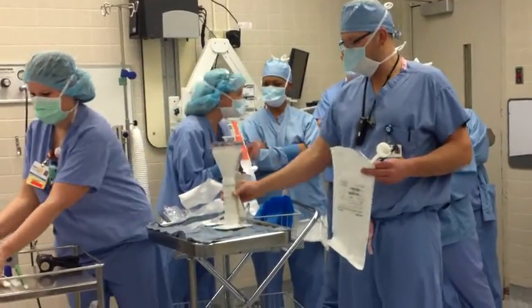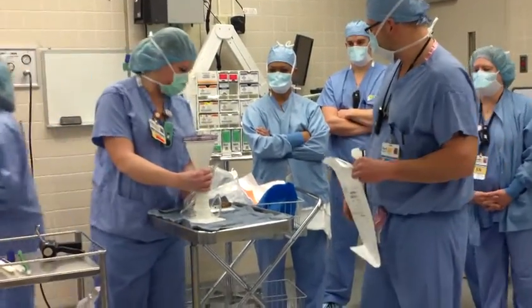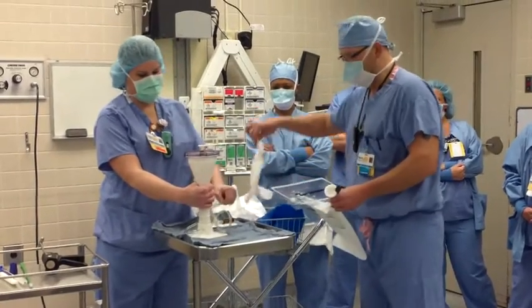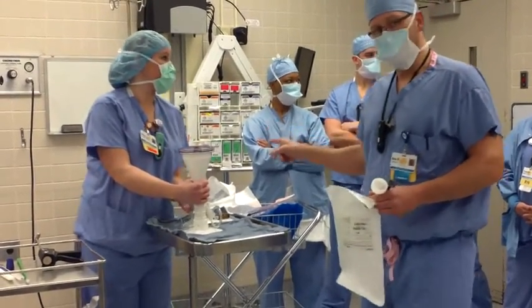Mostly the one I'm worried about is this. This is the one that gets people in trouble because there's a few steps to it. So what you have to have is this disposable kit here, which comes with this orange wrapper on top of it. The orange wrapper has an implant in it.